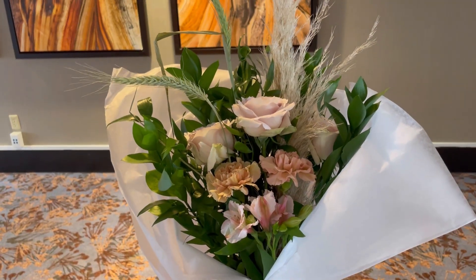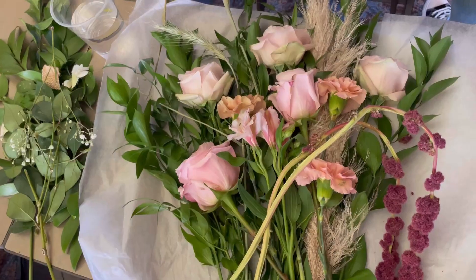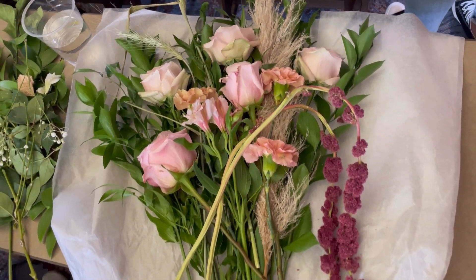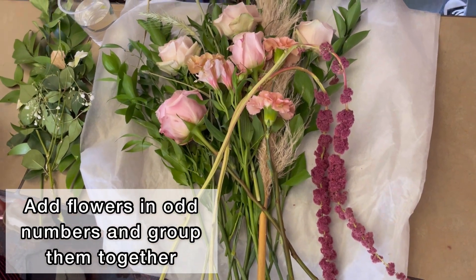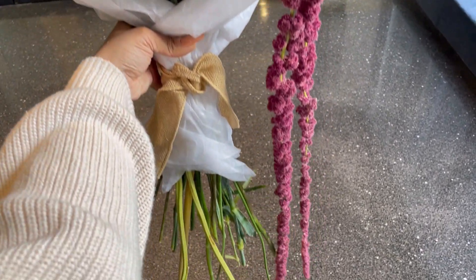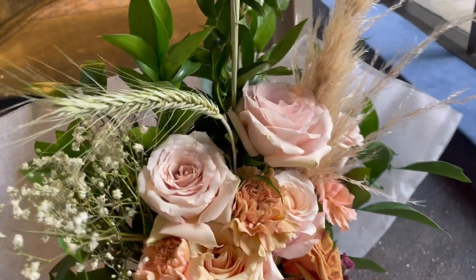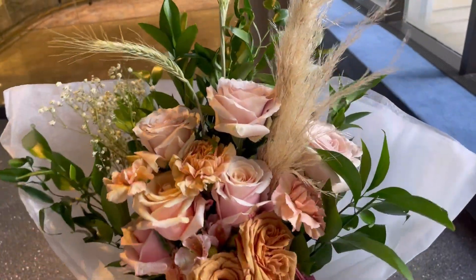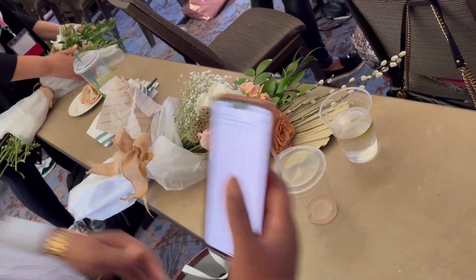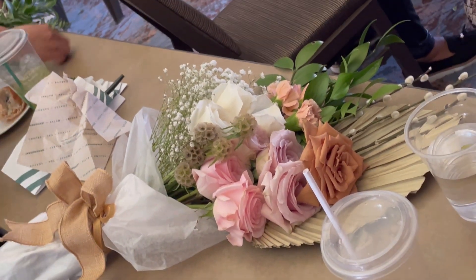You could simply wrap it and leave it like this, or you could add a little bit of spice. What I like to do is add more flowers in odd numbers — threes, fives, and sevens. Odd numbers tend to look the best; you just build it up and then you're all done.